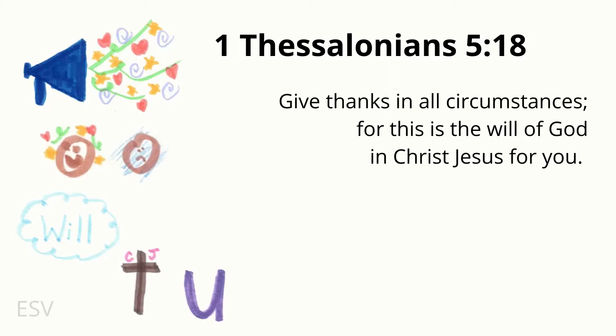Attention. 'Give thanks in all circumstances...' Start. [10 seconds] 1 Thessalonians 5:18 — 'Give thanks in all circumstances, for this is the will of God in Christ Jesus for you.' 1 Thessalonians 5:18.